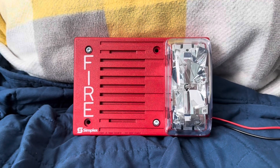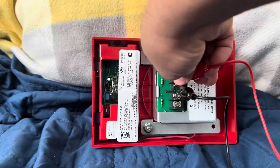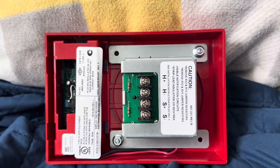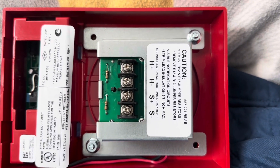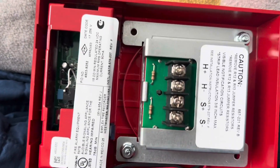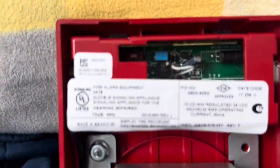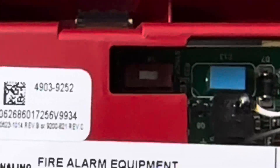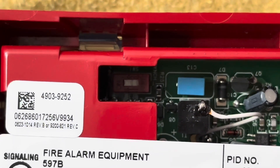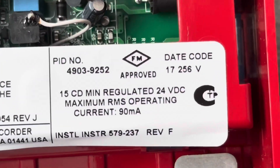I will say this is equally loud as my other Simplex Trulerts. Let me show you the back. Here's the unit — the way the horn looks is much different than the older electronic horns. As you can see through the strobe areas, this is where the strobe magic happens. There's the switch that lets you switch it to either Free Run or Smart Sync. That's what it looks like — 4903-9252.